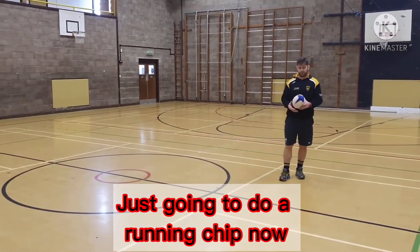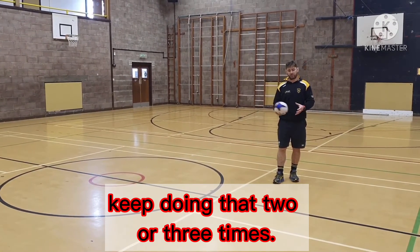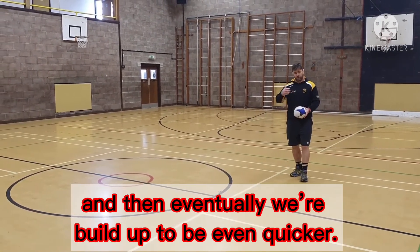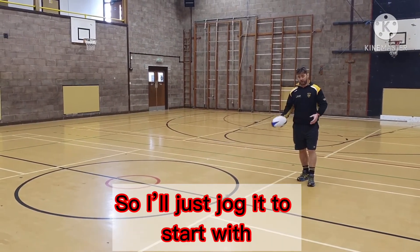I'm just going to do it — just a one chip now. I'm going to jog, build chip, catch, keep doing that two or three times, and then eventually we'll build up to be even quicker. Everything at speed is a lot harder, so just jog it and start it.